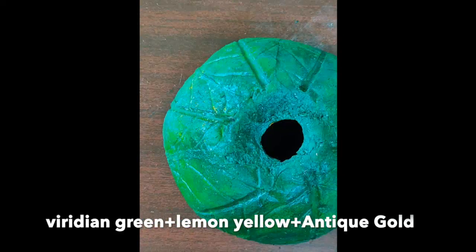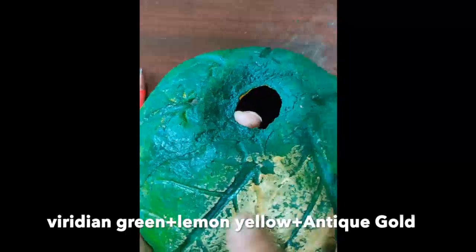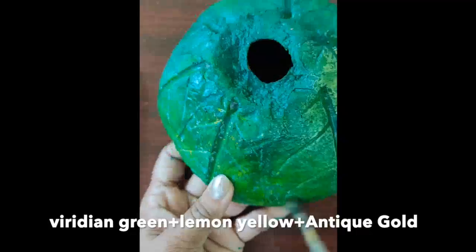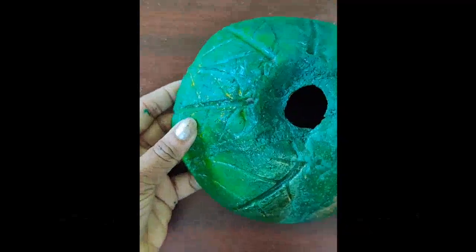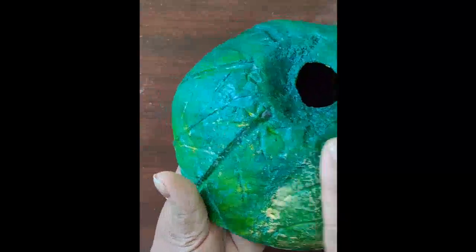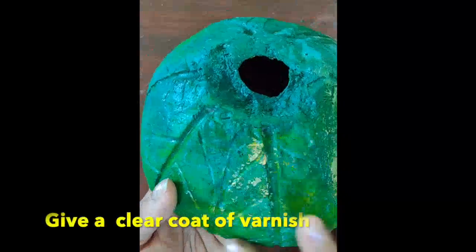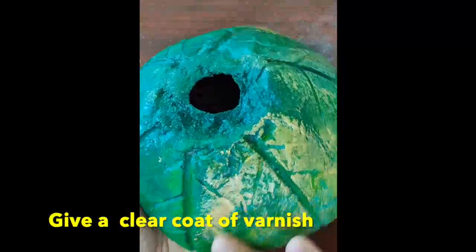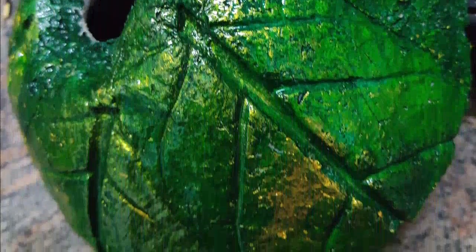For the back side, I gave a base coat of lemon yellow, then veridine green, and finally a coat of antique gold — our craft is ready. As it is a paper craft, make sure to use a clear coat of varnish to make it waterproof and increase the lifespan of the craft. I hope you like the craft — do comment what you feel.